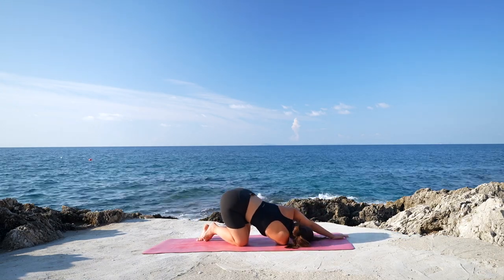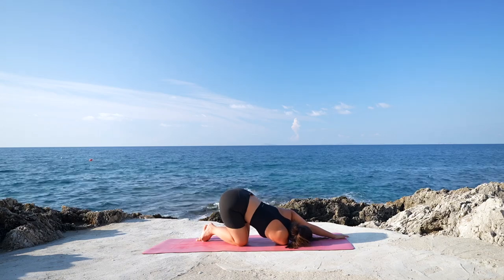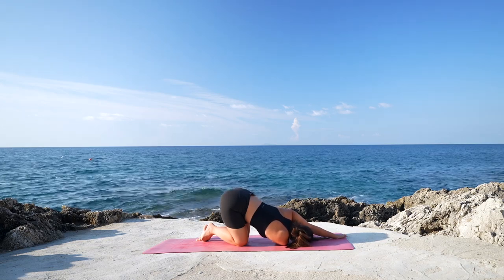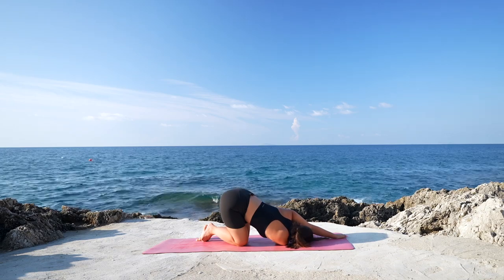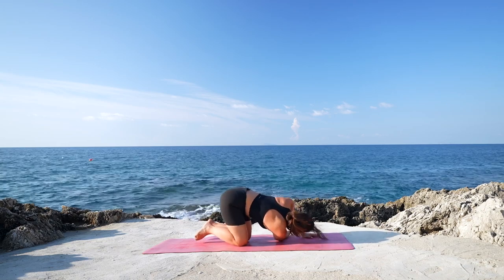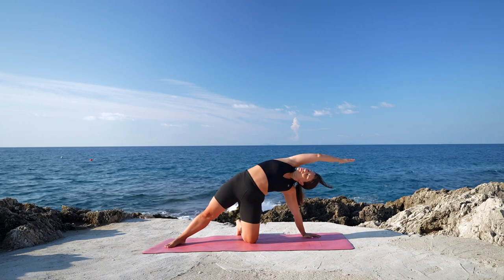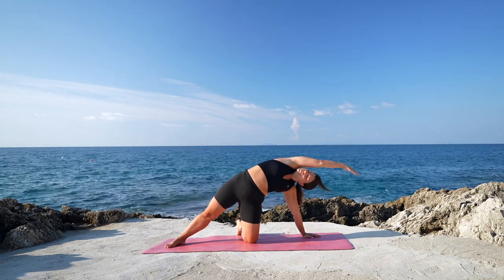Gaze towards the left side. Extend the left arm forward, deciding how much weight you want to place on the right shoulder. Deep breath in and a deep breath out. One more deep breath here. Then bend the left arm, start to rise back up, reaching up with the right arm. Extend the right leg behind you, opening to a supported side plank. Reach over the head with the right arm, deep breath in, lengthening the right side of the body.